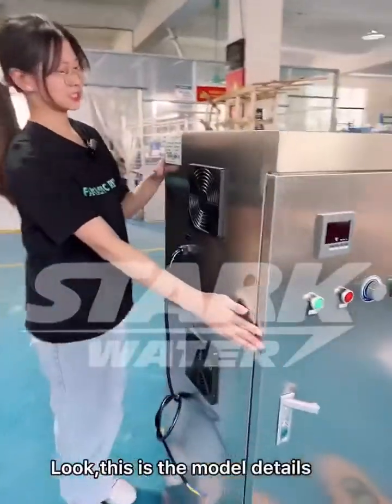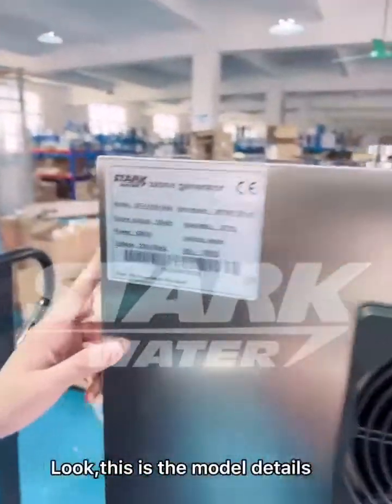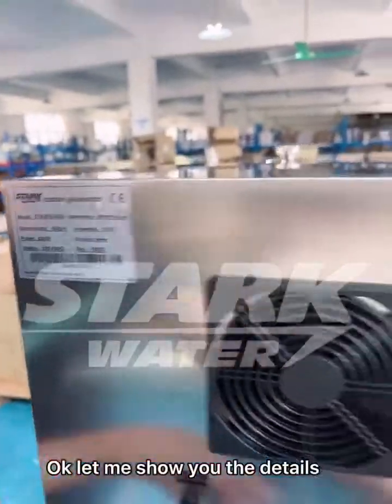This is the model details. Okay, let me show you the details.